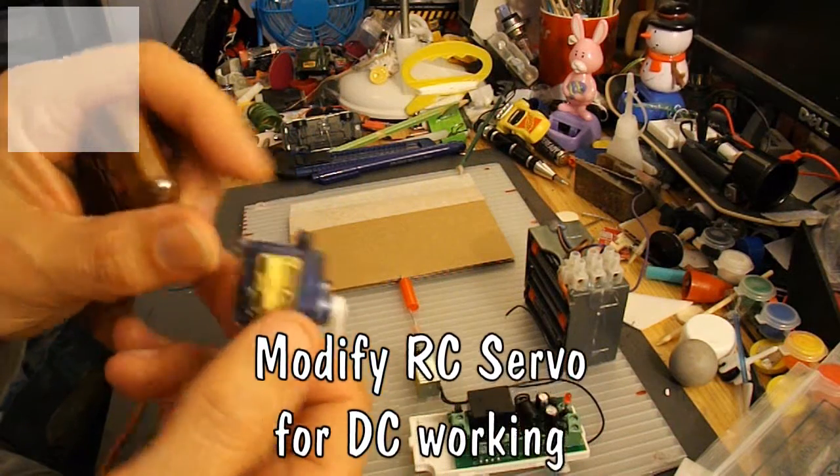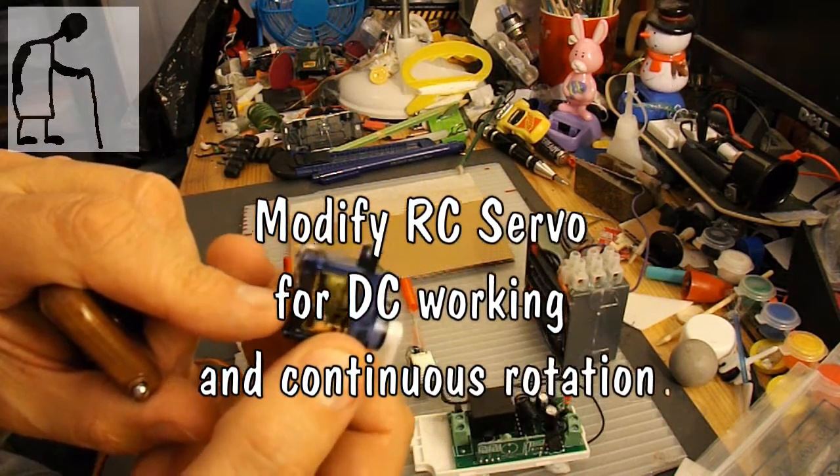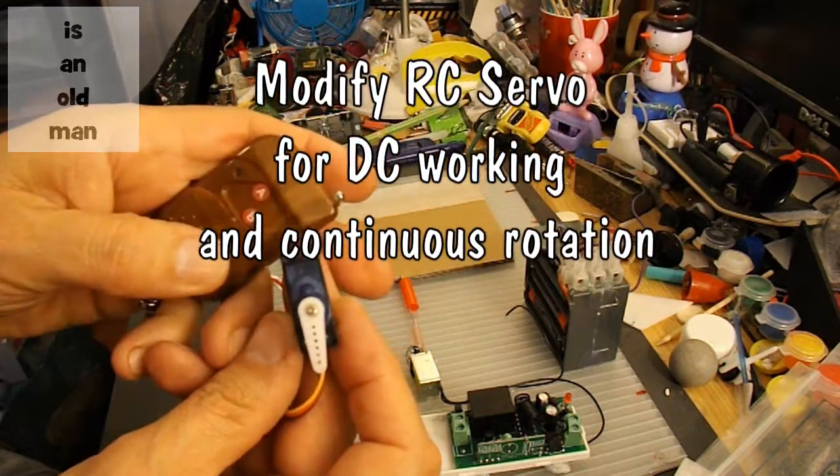I think the only thing I can do is rig it up and show you what I mean, because talking about it probably doesn't explain it very well.